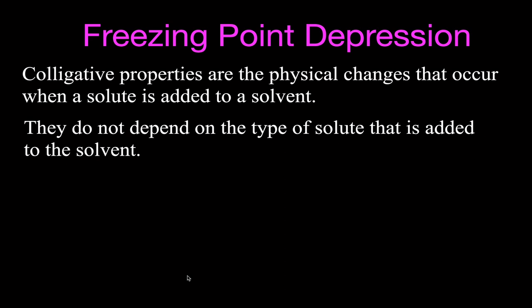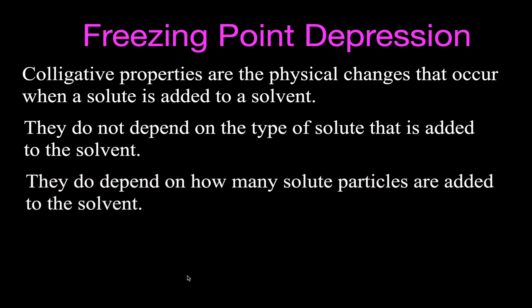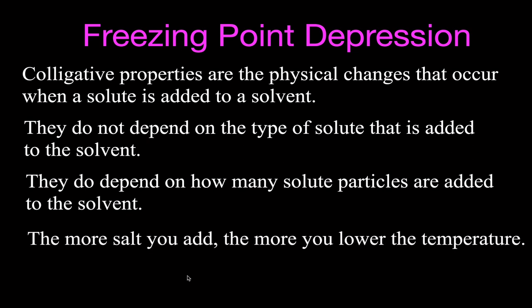We could have used any solute. We used sodium chloride, but you could use another salt such as calcium chloride or magnesium chloride, a gas such as oxygen, or another liquid such as ethylene glycol — all of those can be used to depress the freezing point. What is important is how many particles of the solute you add. The more salt we add, the more we can lower the freezing point; it's not the type of solute but how much of it.